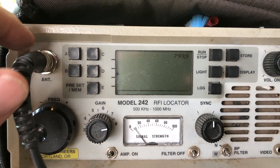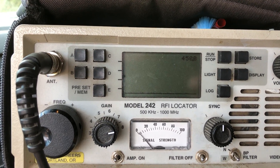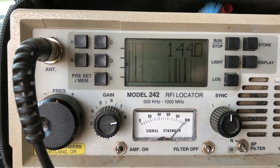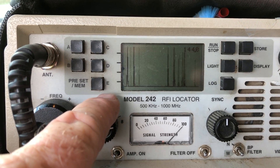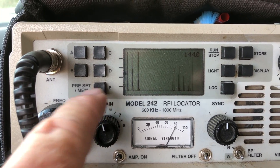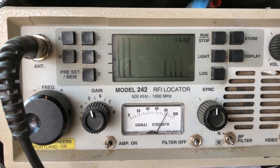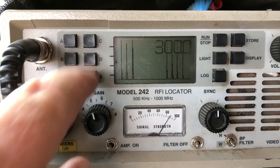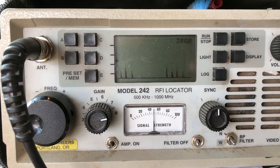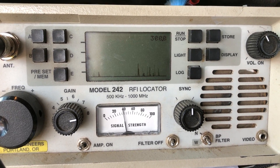After disconnecting, here's my 799, my 450, my 300, and my 144 — all showing the interference is gone. We still have some noise in the area, but we have removed that one large source. That large one was all tied to that 18 kV arrestor.